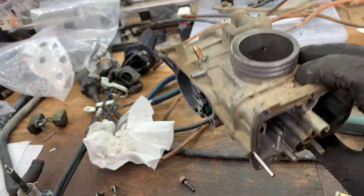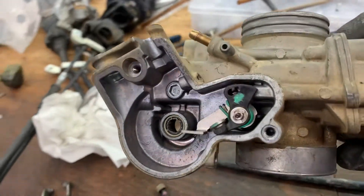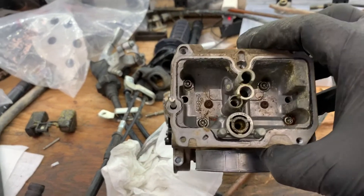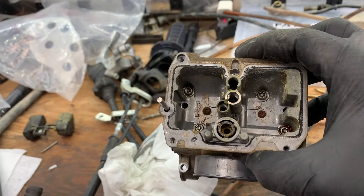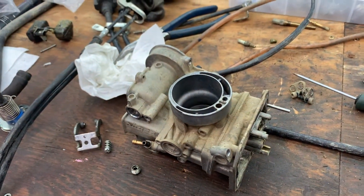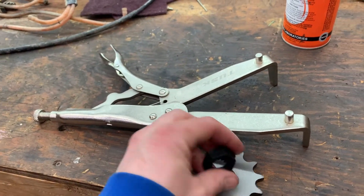I've got this thing torn down about as far as I care to. All that stuff right there is easily accessible — I'll just spray it off and clean it. I don't see any ports or orifices or anything like that, but the rest of the body I've got to soak in something and get it as clean as I can. The mid-body gasket is kind of hard to get to because you need special little screw heads which I don't have, so I'm going to leave that and start cleaning everything up. Now I've got the carb soaking in some Varsol and I've ordered some parts for it.